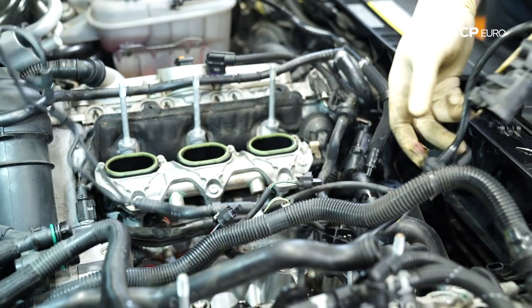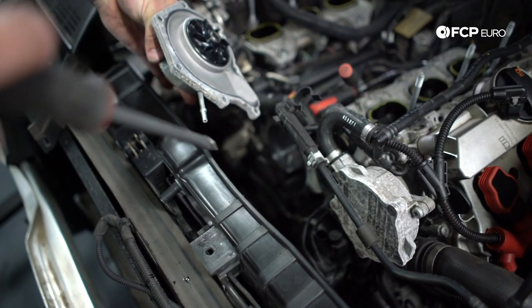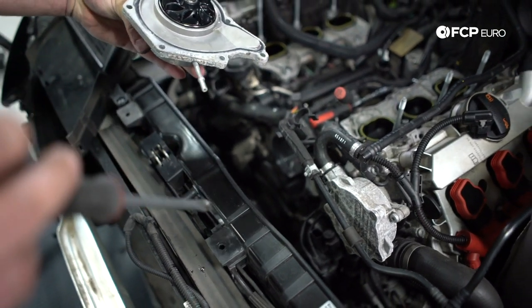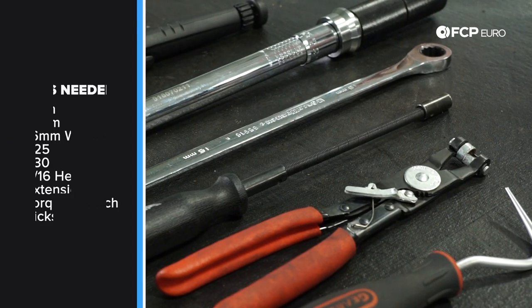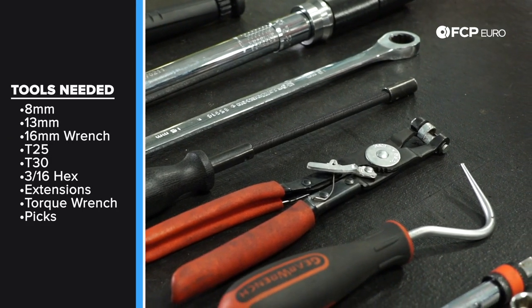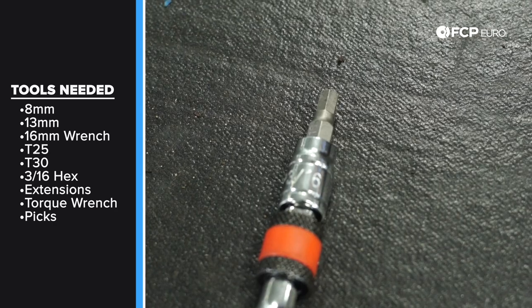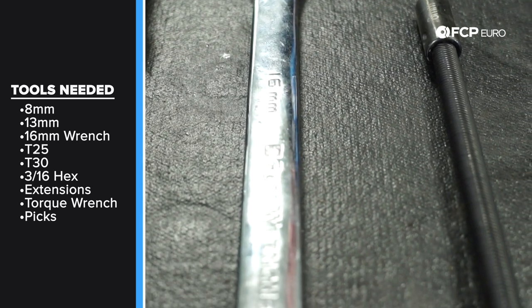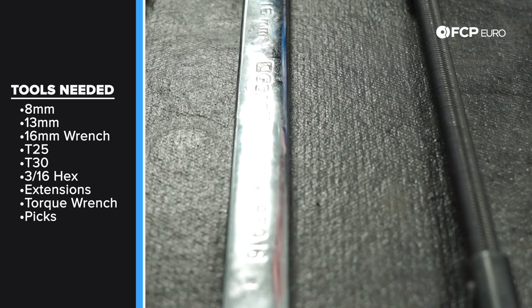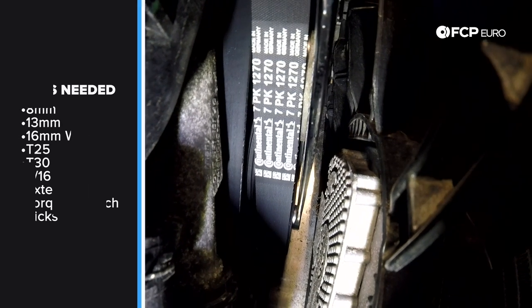While the supercharger is off, it's also a good idea to change your PCV, thermostat, and water pump — everything in the valley of the car. We have links to these DIYs in the description below. Tools required: not many are needed. If you are changing your supercharger oil, you'll need a 3/16" Allen bit. The only special tool is a long 16-millimeter wrench to get the supercharger belt tensioner. That's about it.